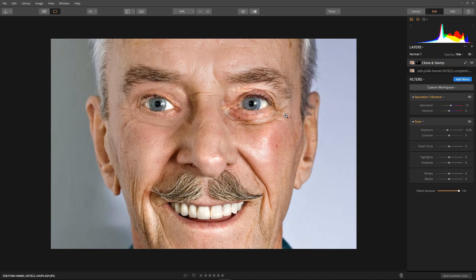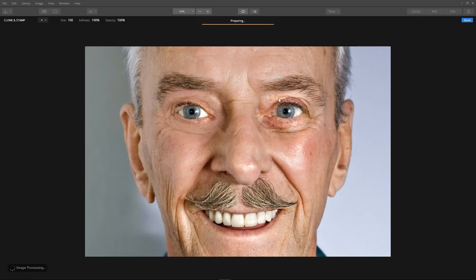Now for the next eye. Tools > Clone and Stamp, then select our source. We're going to be doing the bottom area here — I think that will be a good source. Just set our brush size, bring it down, opacity's fine, and paint the patch back onto the face. Now I'm going into the eyebrow here, so I'm going to select a new source and paint away.